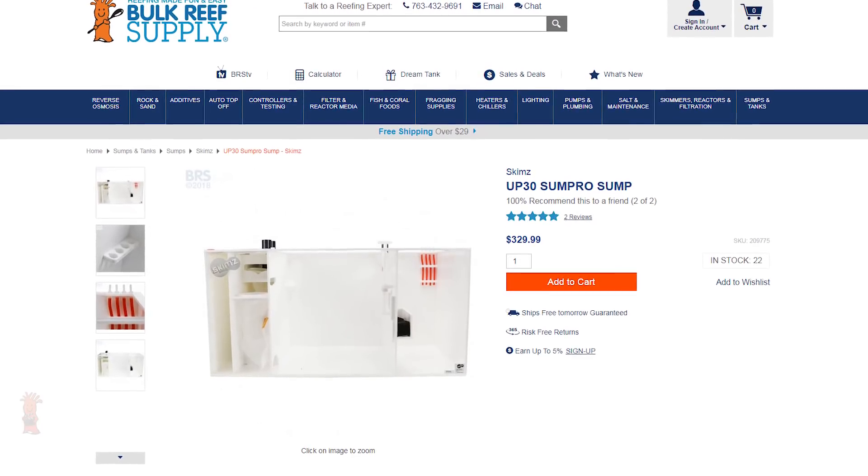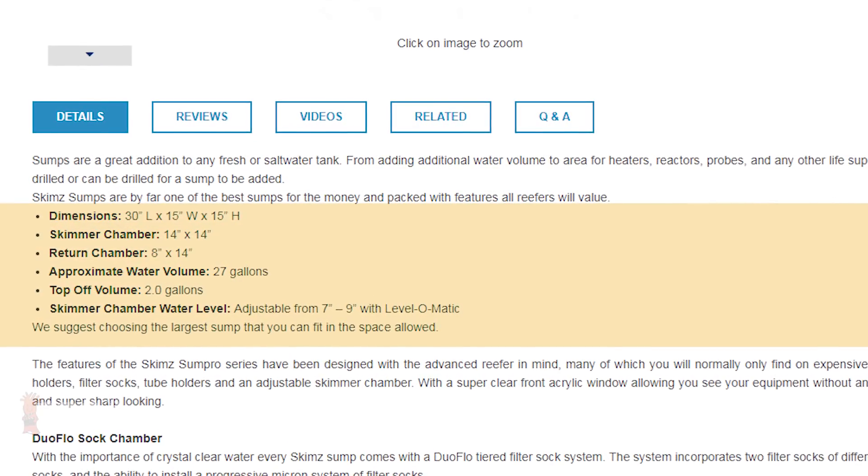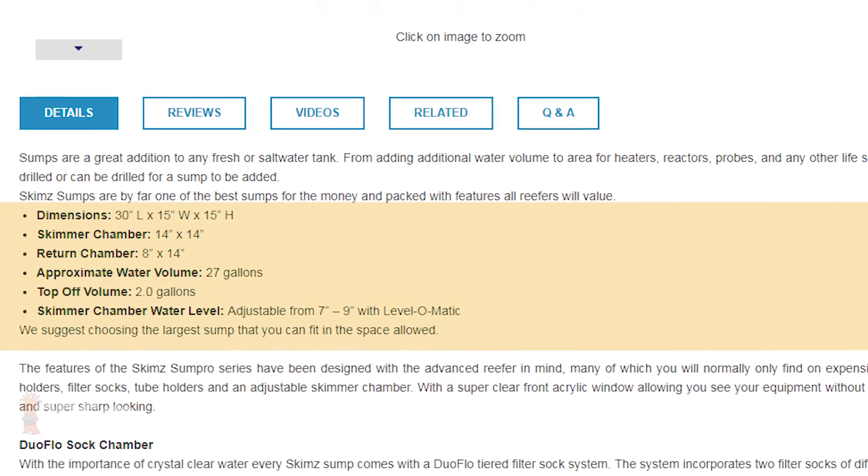For the mix-and-match pair, I decided that the Up 30 Sump Pro from Skims would be my choice for a 90-gallon FOWLR tank for its larger water volume, dimensions, and of course the lowest cost.